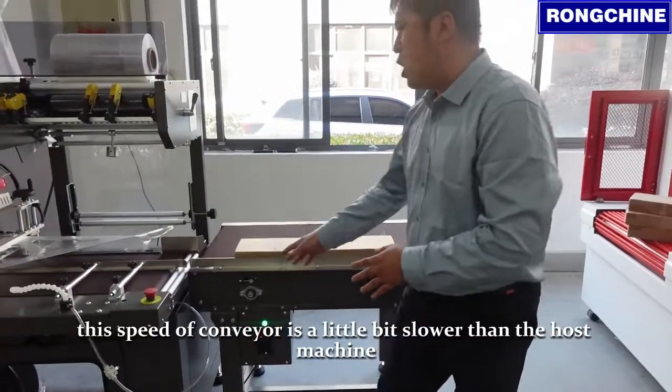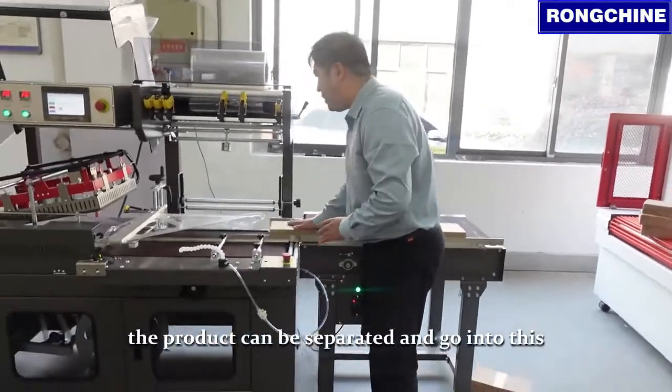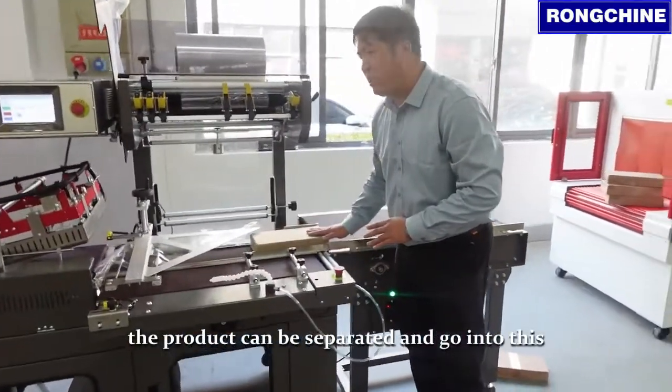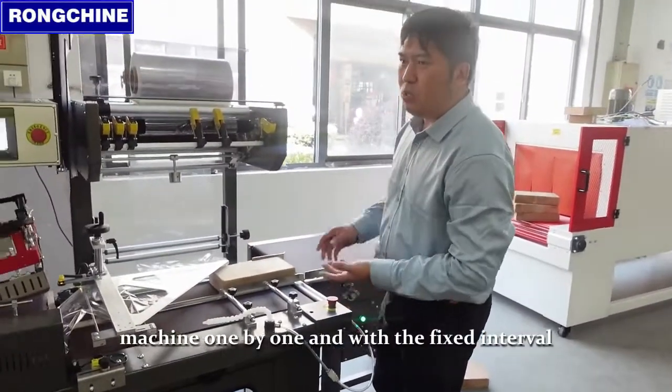slower than the host machine, so that with the speed difference, the product can be separated and go into this shrink machine one by one and with a fixed interval.